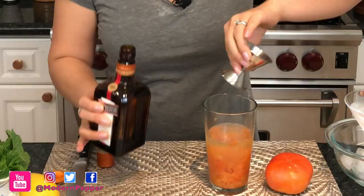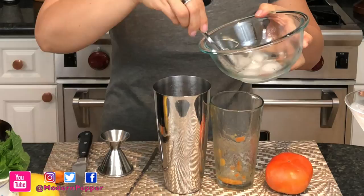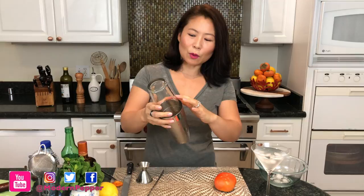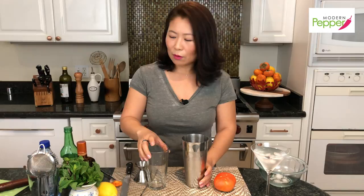Add about four or five cubes of ice. Put the glass top on, tap it a couple of times, and shake it. When you shake your cocktails, because of the cold temperature inside it's almost vacuum-sealed. So on the metal rim, just tap it and it comes right off. If you try to pull it off, everything might spill everywhere — which has happened to me before.